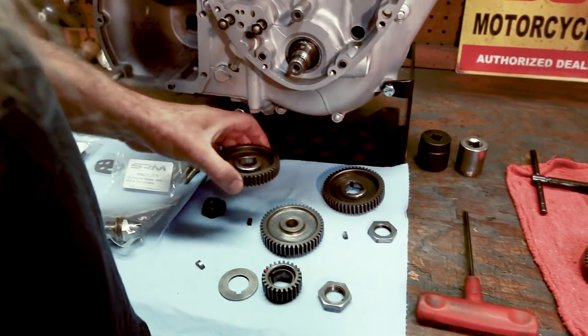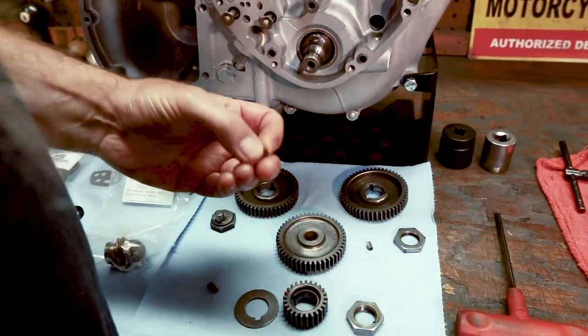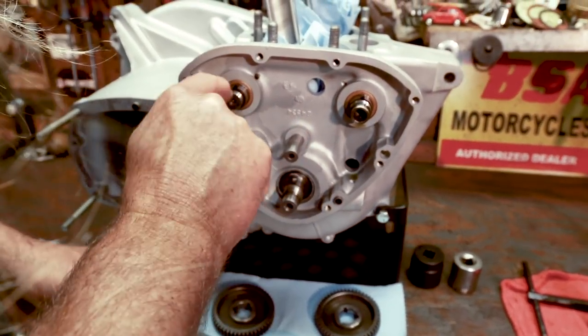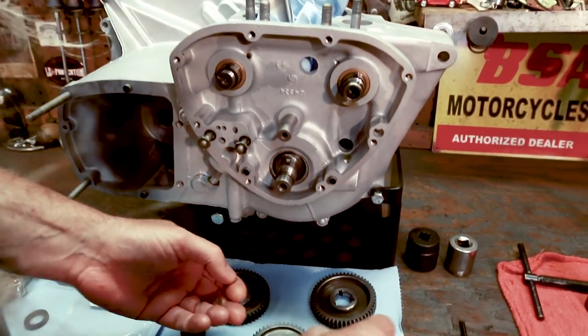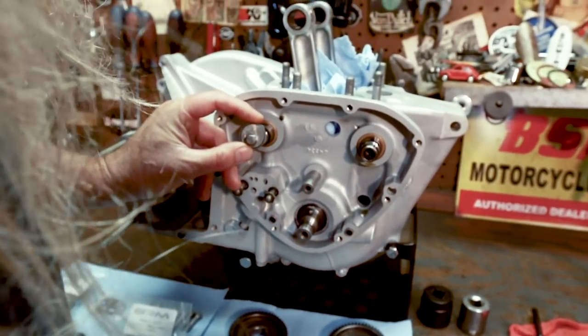On the cam gears, we have these little keys. That little key will be inserted in the keyway on the camshaft for both cams — we have two keys. And then you have this nut that goes on here to drive your oil pump. There's a special tool required for this.